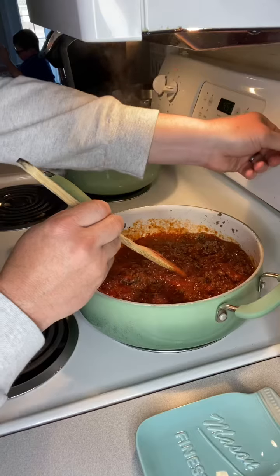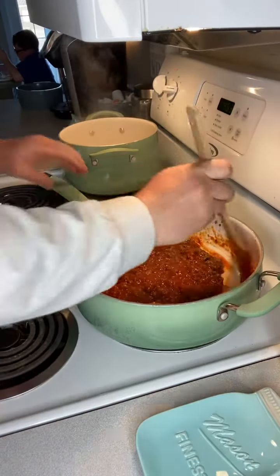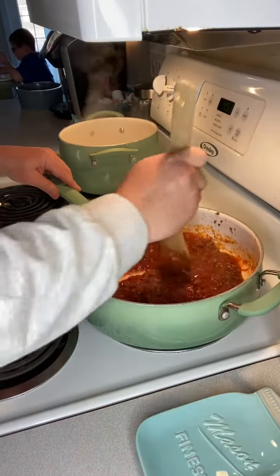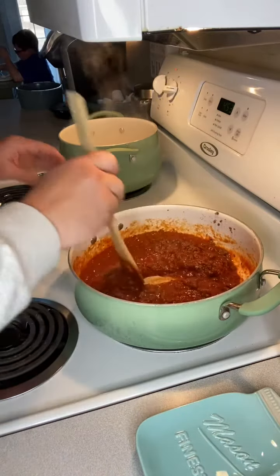I'll turn my heat down just low enough — I don't want it popping — so the pasta sauce can heat through while we're waiting on our noodles to finish cooking. Our pasta is done. We like to leave the pasta noodles and the sauce separate, so each person can choose if they want more sauce, less sauce, yada yada.